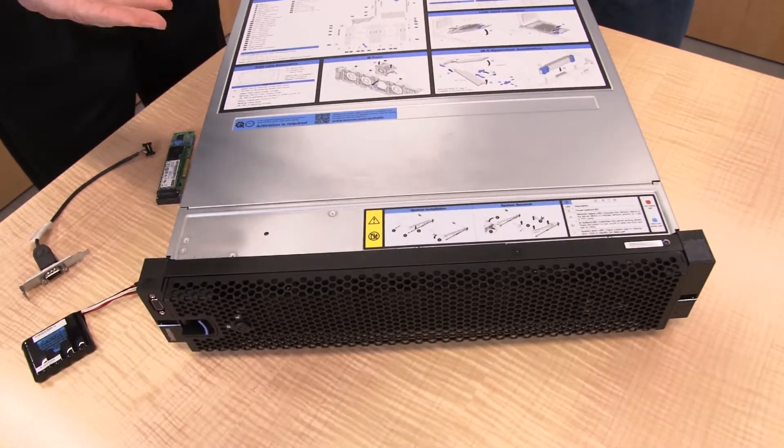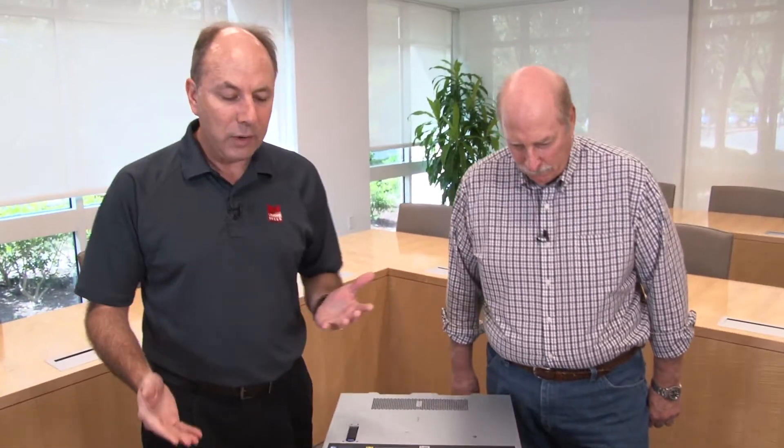Today we're talking about the new ThinkSystem SR550, our value line of servers — a two socket, 2U rack server. Compared to the SR650, the SR550 is really for customers who want an entry, no-frills two socket server supporting the Intel Xeon Scalable family of processors. It has only 12 DIMM sockets and a basic light path rather than the full light path diagnostics found in the SR650, which lowers the entry cost for customers who don't need all that functionality.